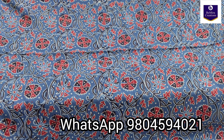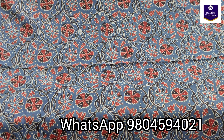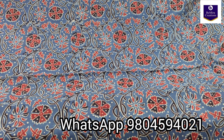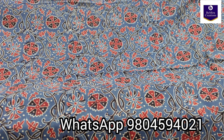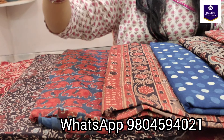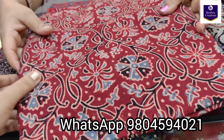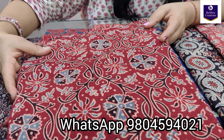See the beautiful print — you can just take a screenshot and send it to us on WhatsApp and we will book the pieces for you. So this is the first piece. Now showing you another color option — this is a rustic maroon color.